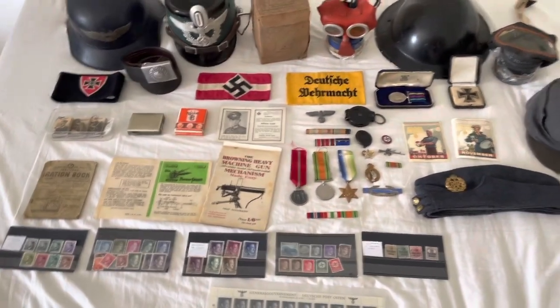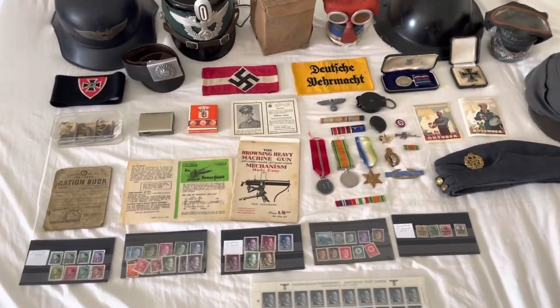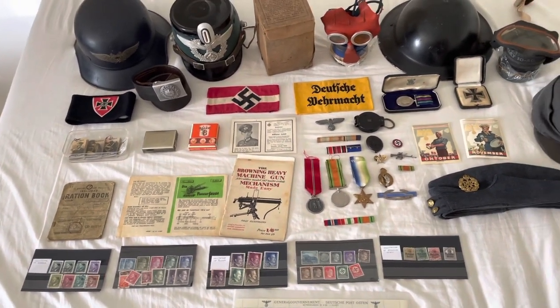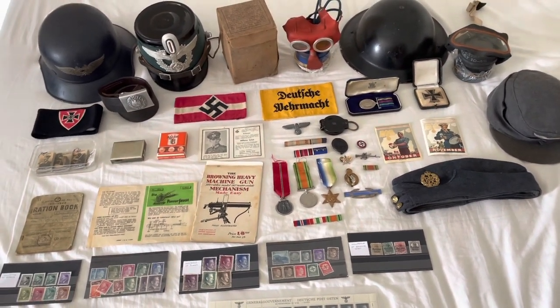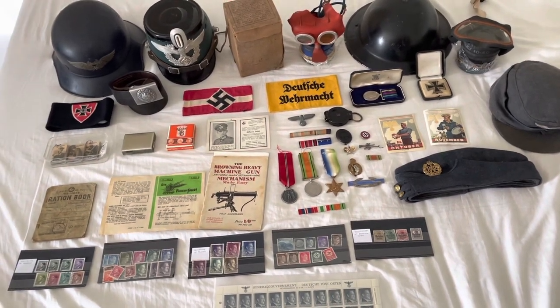We also have some Winterhilfswerk donation stickers for October and November — hopefully getting some more in the future. So yeah, that's the collection so far. I might be getting something new soon and I might do an unboxing on that. Let me know if you've got any suggestions, thanks for watching, and there should be some new videos coming out in the next few weeks.